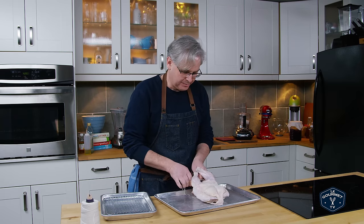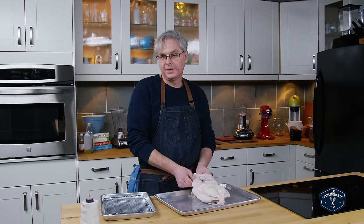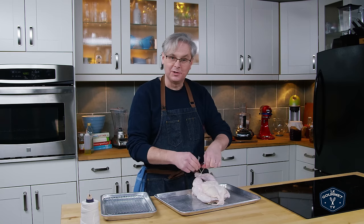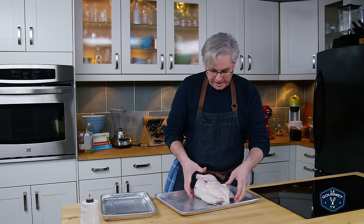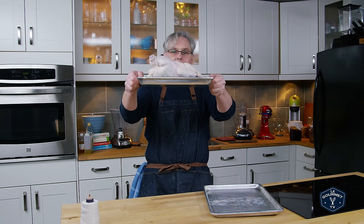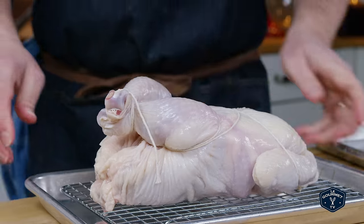I've learned to truss a chicken many times and in many different ways. Some people say don't truss the chicken — just throw it in and let it go wild. Other people are very adamant that you have to. I'm somewhere in the middle. In the end, if you only tie the legs together, I think you're doing great. So we put this onto a shallow tray — just a small baking tray. The chicken is fully above the tray, which allows the heat to circulate really nicely all around it. I'm going to wash my hands and then stick it into the oven.